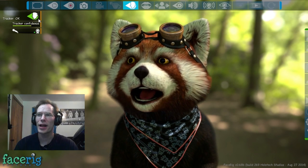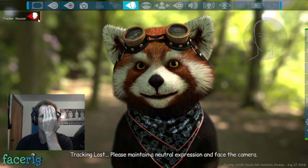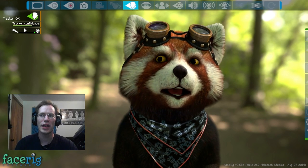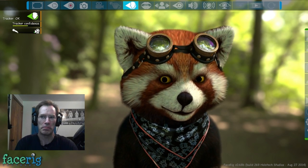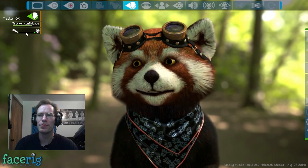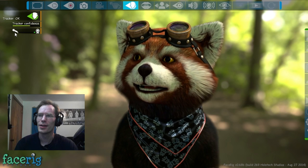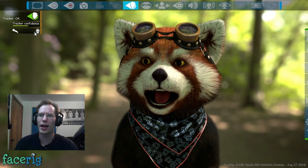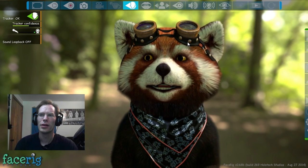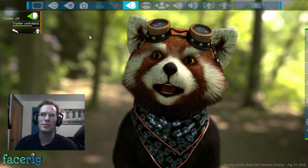We got the tracker — if I cover up half my face and it loses the tracker, it says the tracker is in recovery. And now it can see me again. We got tracker confidence, which I can never get above like 80%, but I think that's because my face is just not good for facial recognition. There's mic on one side, cam on the other, and the green thing. I can usually get this thing bouncing back and forth, but I have no idea what the hell it does.